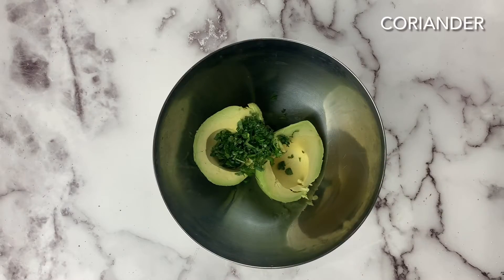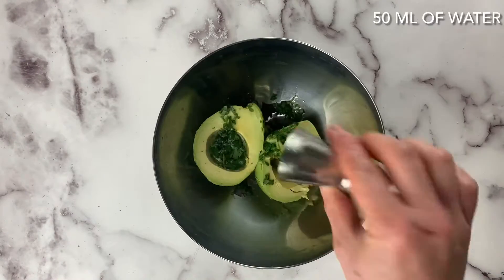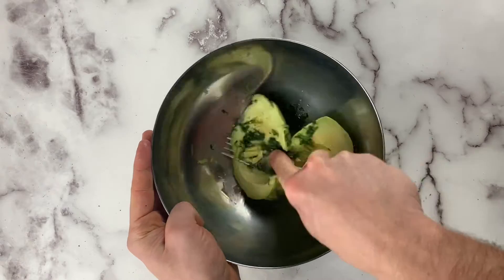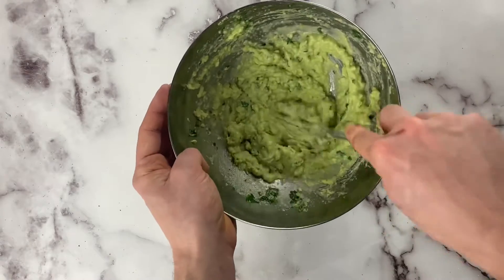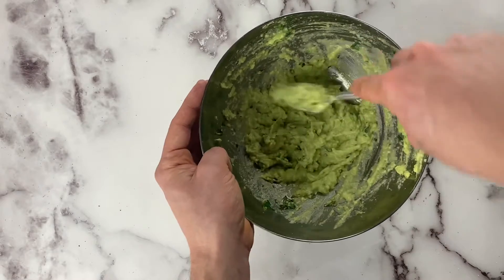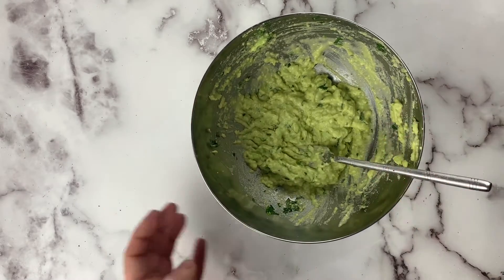Now avocado, coriander, and sea salt in a bowl with 50 ml of cold water — it's gonna be quite loose, so it's gonna be the dressing for the salad. You can add chili flakes if you want a bit of spice or a bit of kick, or you can add sriracha later.